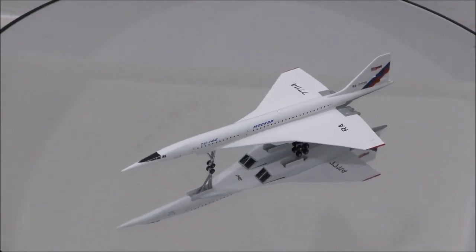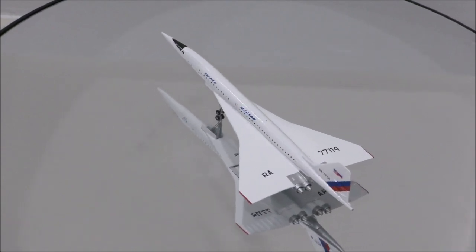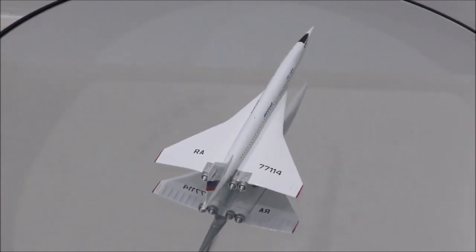The model is beautifully done. I just wish they would have done this model with the canards in the deployed position, but that's just minor stuff. It's still a beautifully done model.